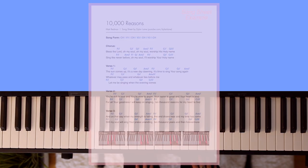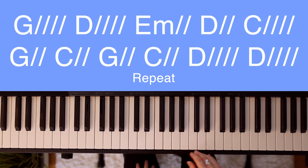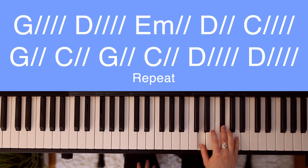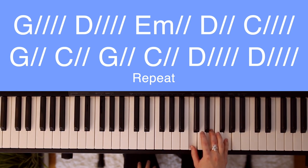For Shout to the Lord, the chords used are D, F sharp, and E. E minor uses E, G, B. And C major uses C, E, G.